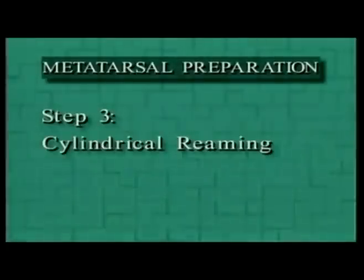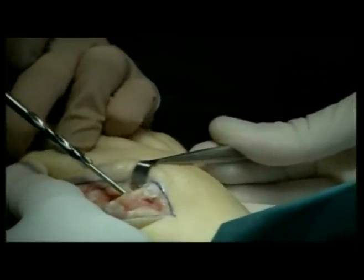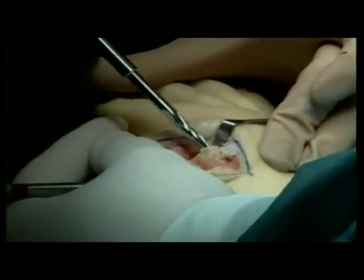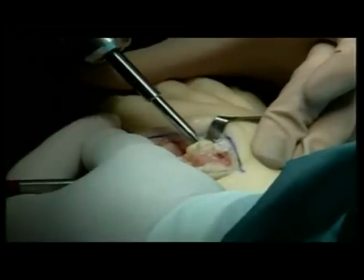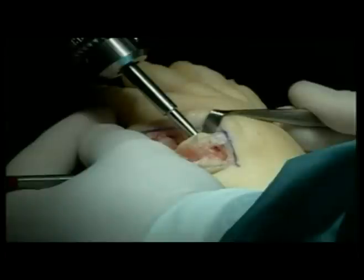To reduce the potential of penetrating the metatarsal cuneiform joint during reaming, replace the sharp pointed guide pen with a blunt tipped guide pen. Seed the pen into the base of the metatarsal by tapping it gently with a mallet. A final check of the guide pen alignment is advised. Step 3: Cylindrical reaming. With the power off, place the starter straight reamer into a Jacobs chuck and slide it over the blunt tipped guide pen. Drive the starter straight reamer over the guide pen into the metatarsal canal approximately 45 millimeters, or one and three-quarters of an inch. Cylindrical reaming should extend beyond the length of the actual implant stem to allow clearance for the cone reamer guide and avoid potential impingement of the stem tip.